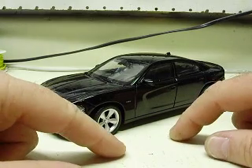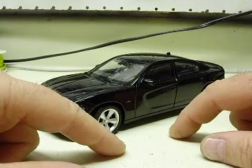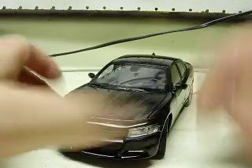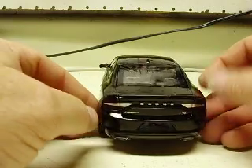This is one of the Welly 2016 — I believe it is the 2016 model — Chargers. You can see the new front end, the front face on there, the updated rear end, tail lights, whatnot.